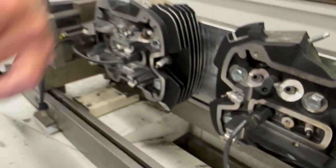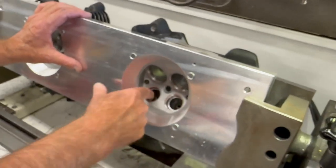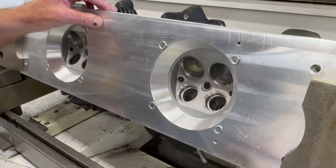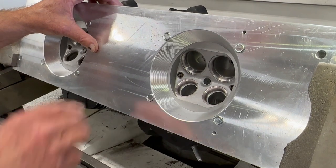What I'll do next is take the head, finish the other side over here, and then I'll take a porting tool and open this up a little bit, since now I've got the proper throat ratio. This is just a set of stock heads that we do — this is the service we offer, the torque-plated valve job on the stock M8 heads.